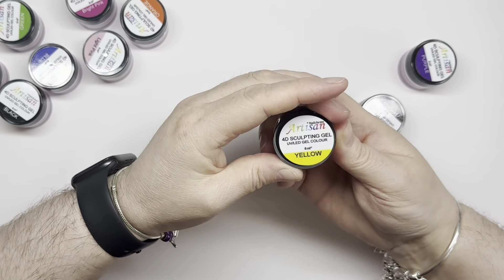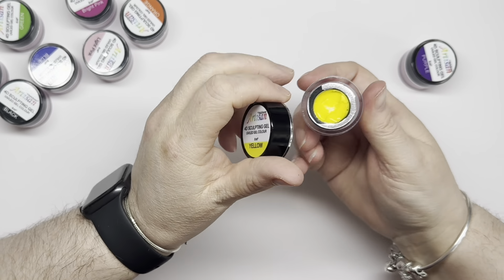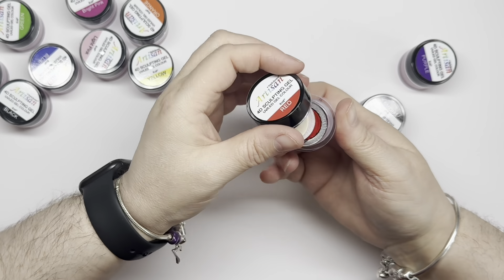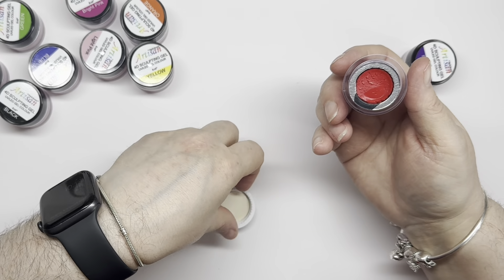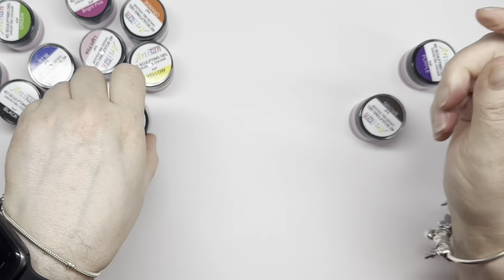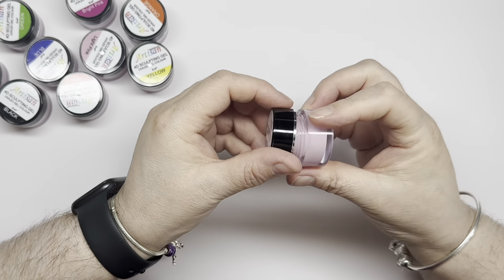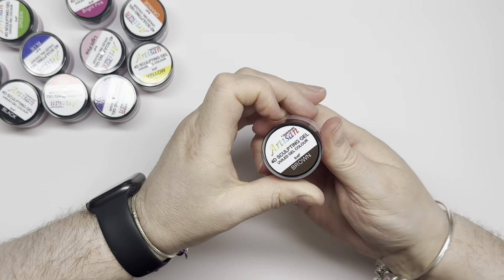We have yellow. We have red. We have purple — I was expecting that to be darker as well. And we have brown.